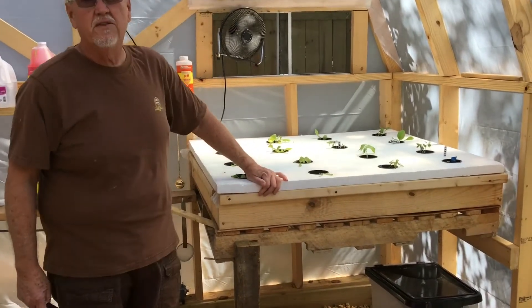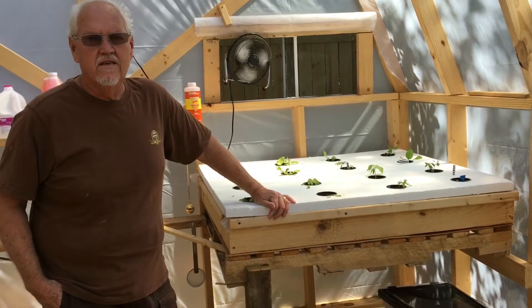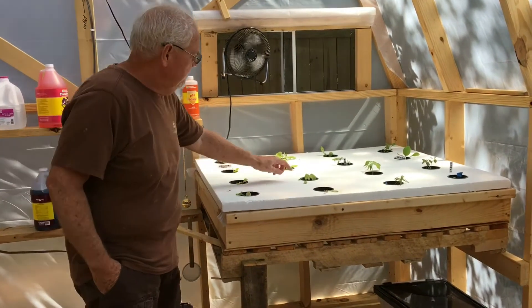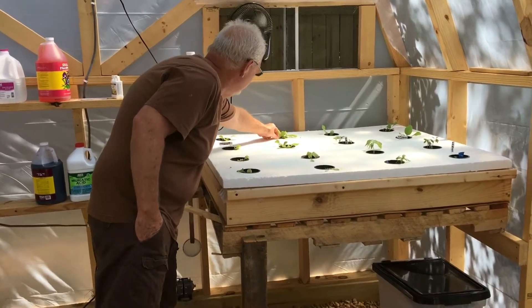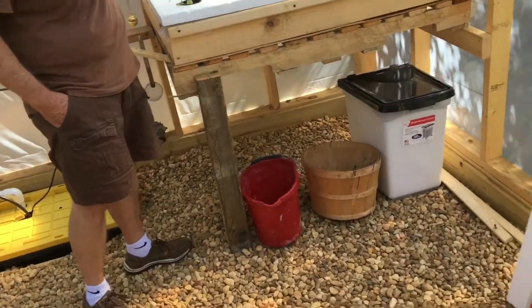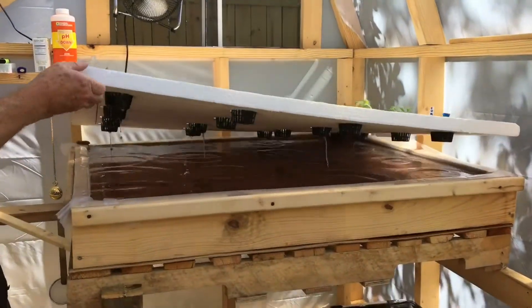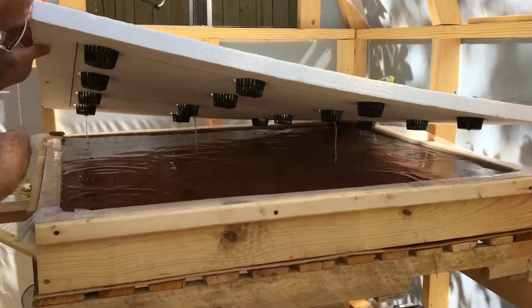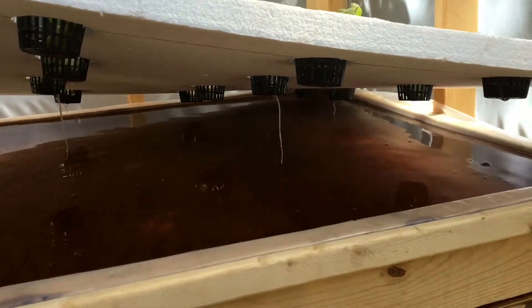The styrofoam is a little too thick. We had problems finding an inch thick, so we went for an inch and a half and it was a little too thick. Some of the roots are going pretty good — you can see right under there. See, some of the roots are going through, but it was too high before. The roots are supposed to go into the water.